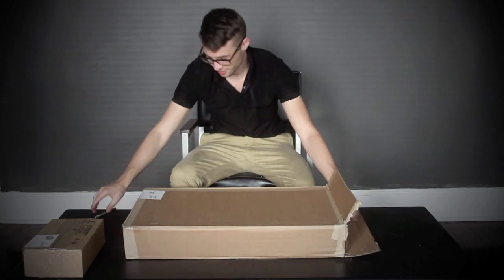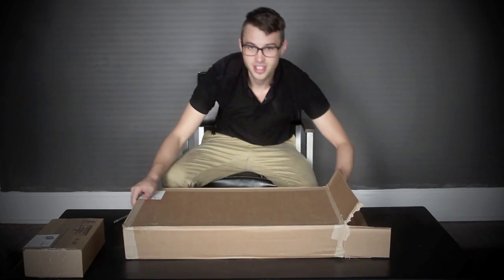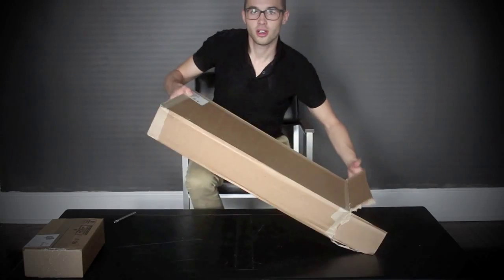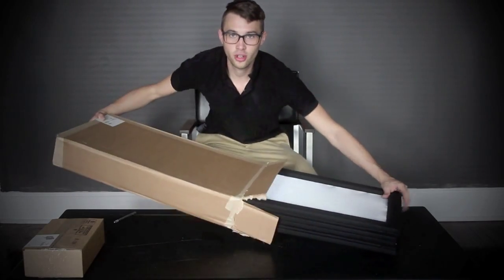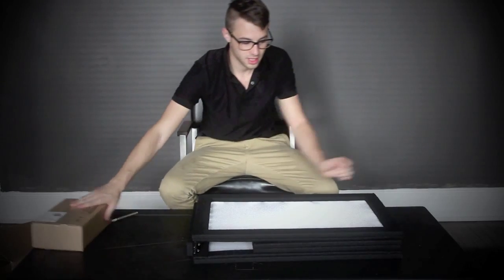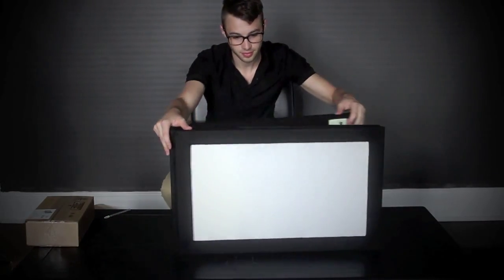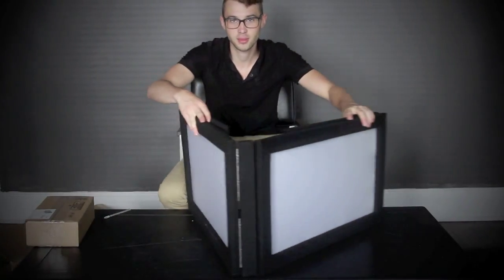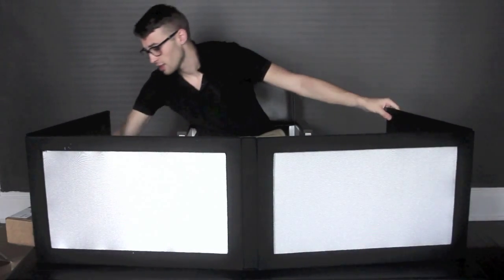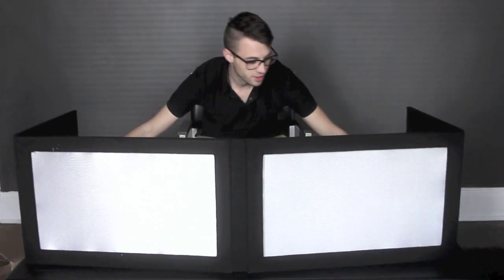Oh boy, I've seen these before. This is actually owned by the company I work for, to DJ. It's pretty basic, but it's pretty awesome. Works great to keep people out of your way, to hide everything.